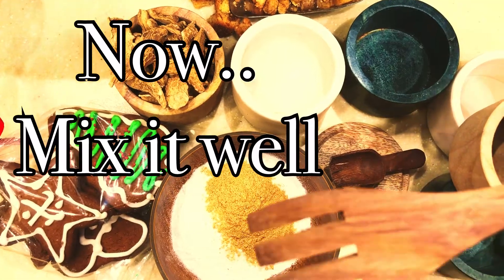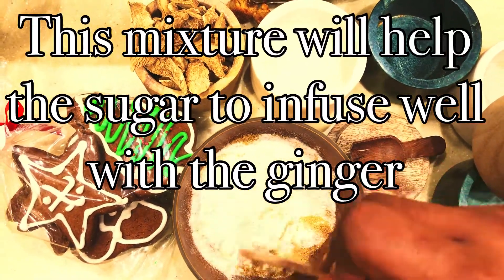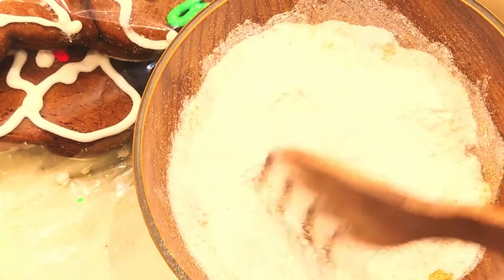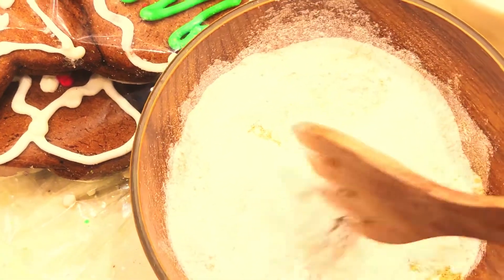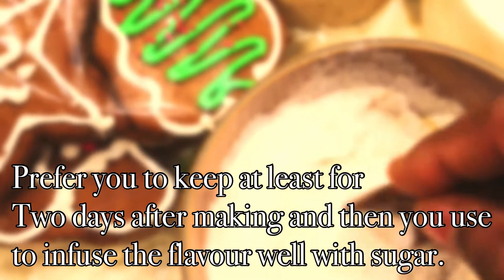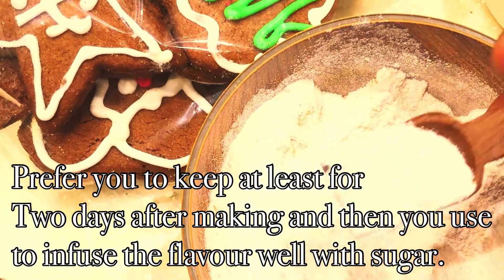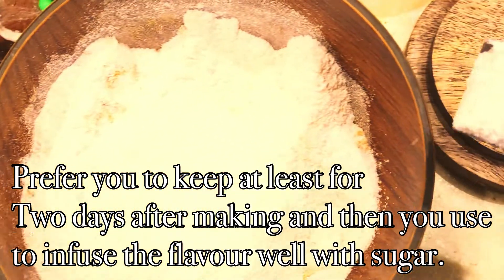Now it's time for mixing — mix it well. This mixture actually helps to infuse all the flavor of ginger into your sugar. After blending everything together, I recommend keeping it for at least two days before you use it in any of your dishes, so it helps to infuse the flavor well with the sugar.